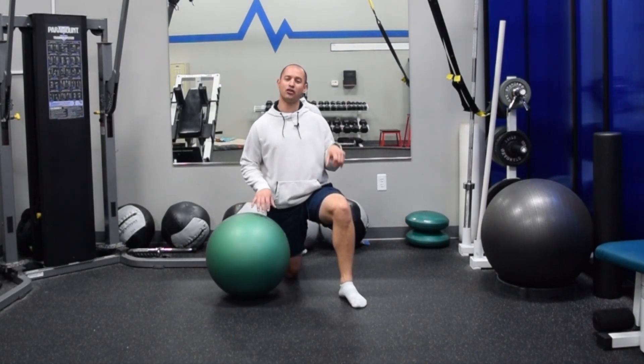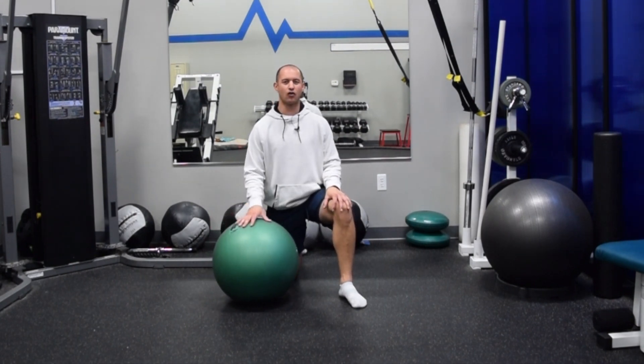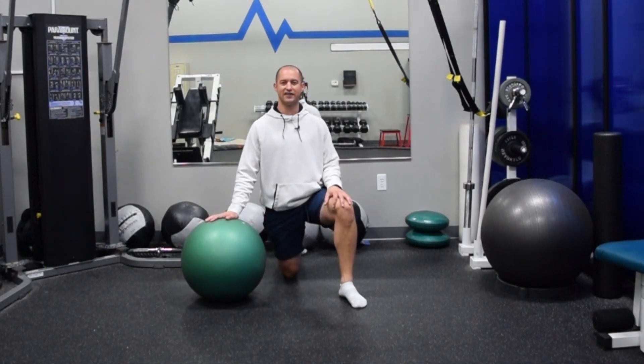Do me a favor — comment below, let me know: have you tried ball curls before? How did you do with them? Any comments, feedback, or questions, drop them in the comment section below. I hope you enjoyed this video today, and as always, have a great rest of your week. Thanks, guys.